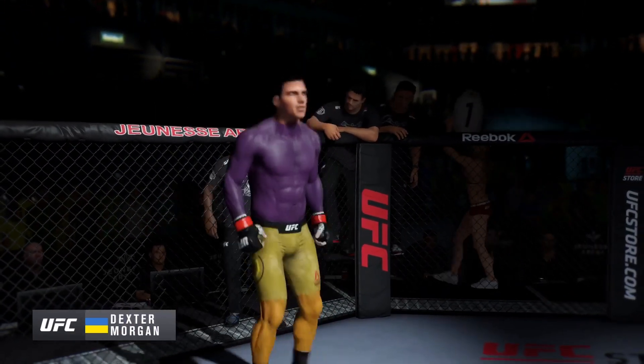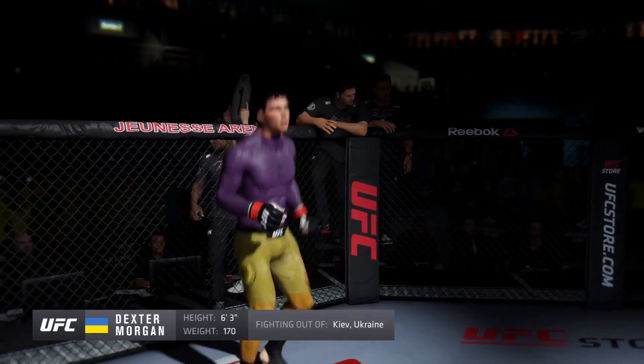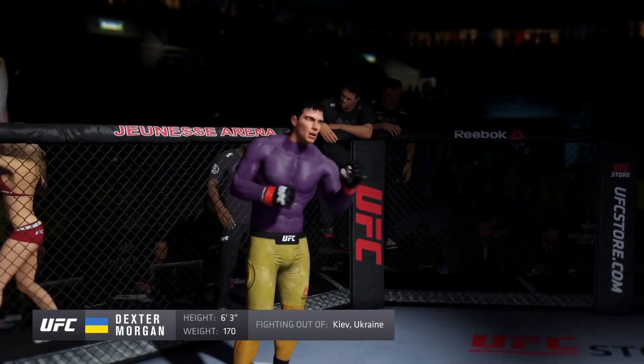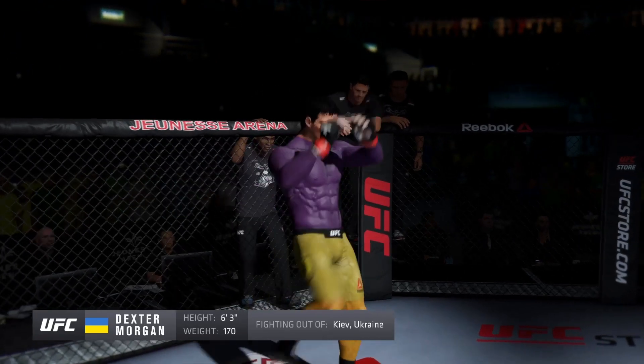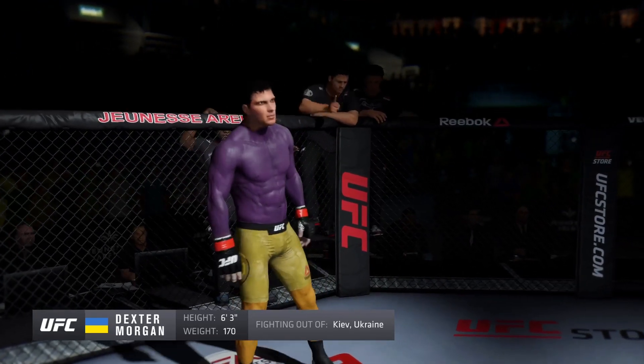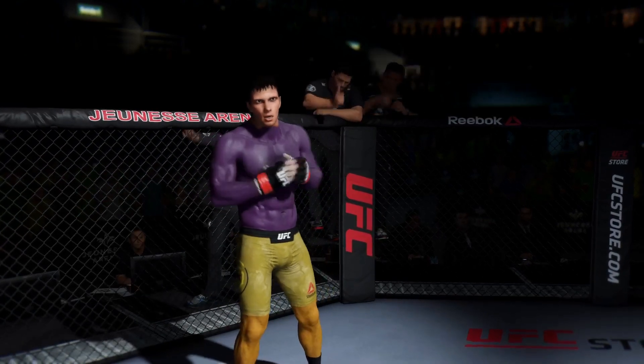This man is a mixed martial artist making his professional debut here tonight. He stands 6'3", weighing in at 170 pounds. Fighting out of Kiev, Ukraine — the Freak!